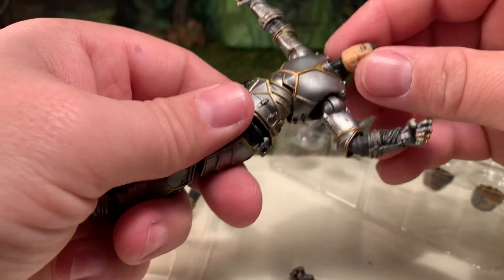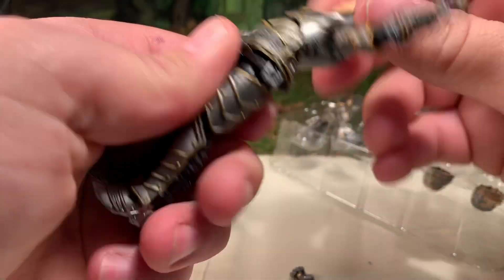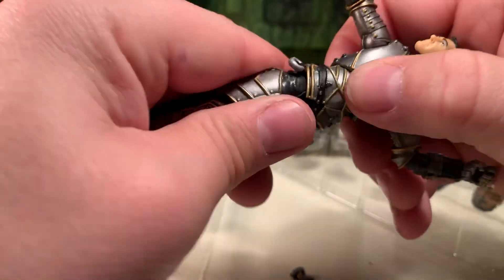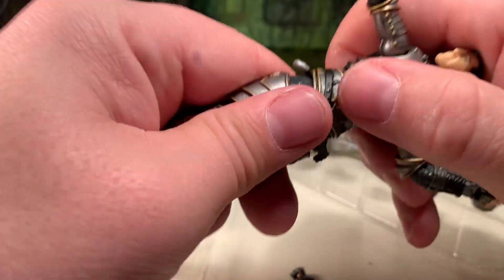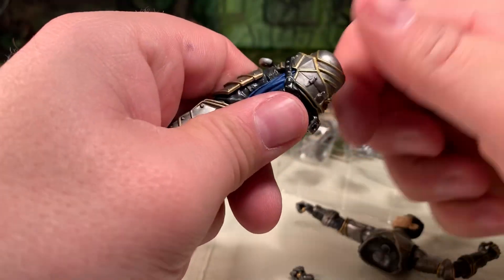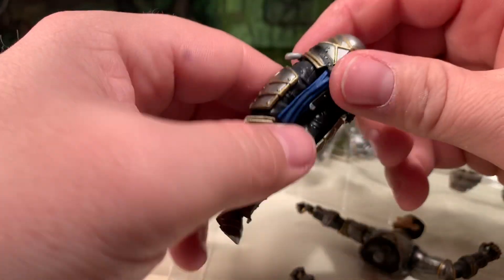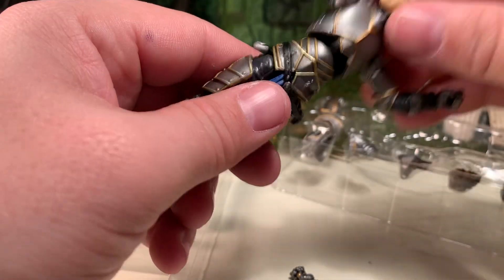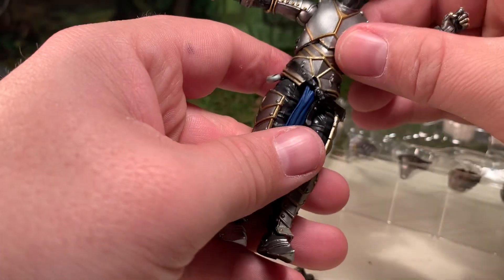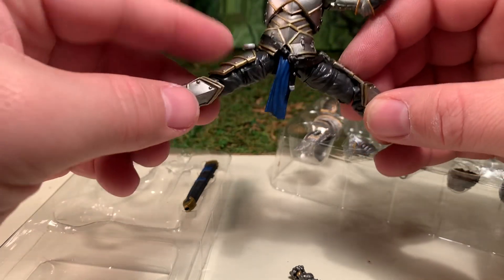His ab crunch is actually a ball joint, which enables a really good range of motion. His waist articulation will be hindered by his belt, but it is part of the figure's construction — you can spin his waist side to side or a full 360 if you really had to. His belt also comes off, by the way.